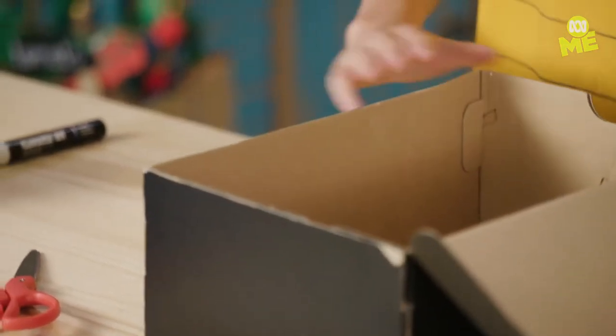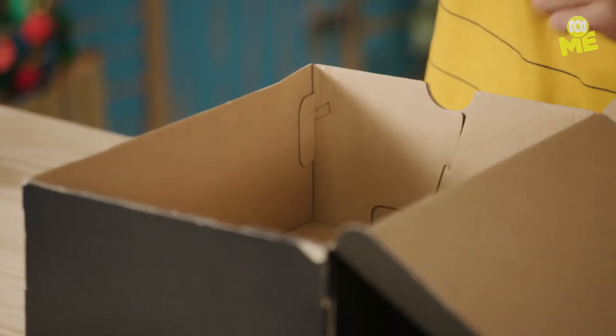Cornhole is a super easy target practice game, and with my Shrinkified version, you can play it whenever and wherever you like. Grab your shoebox and draw a diagonal line on the inside.